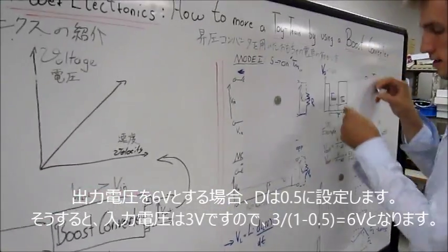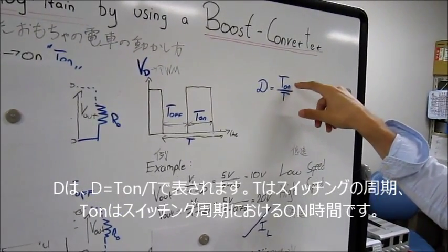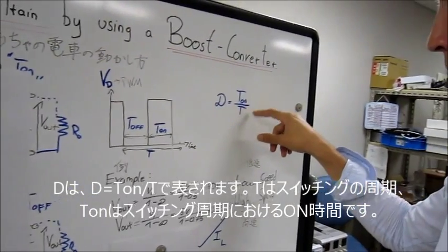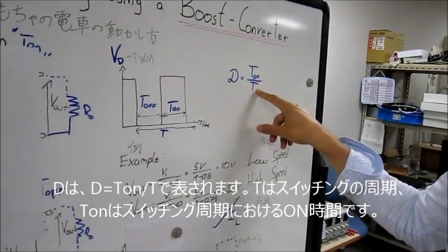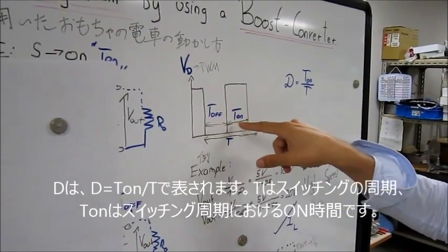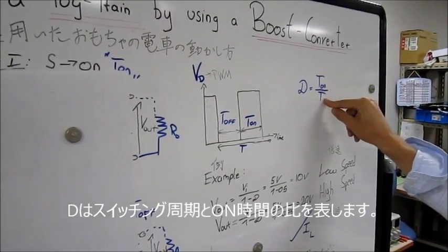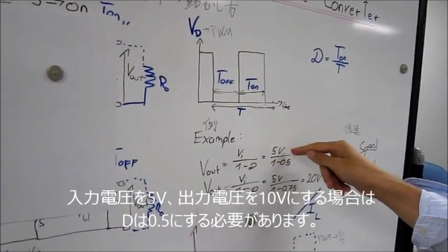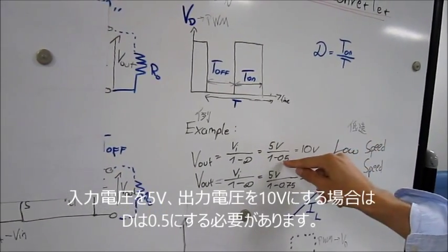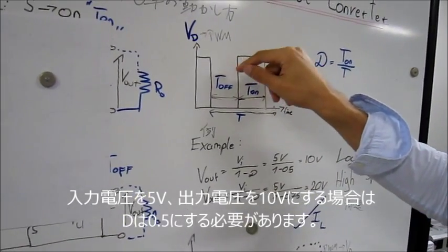Let's see the expression of D again. D can be described by the on state — the time when the switch is on, divided by the total time of the switch. The total time is the off time plus the on time of the switch. So D equals T_on divided by T. If you want to step an input voltage of 5 volts to 10 volts, D must be 0.5 — meaning T_on is the same as T_off.